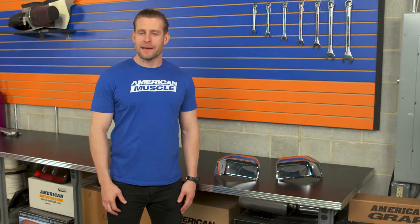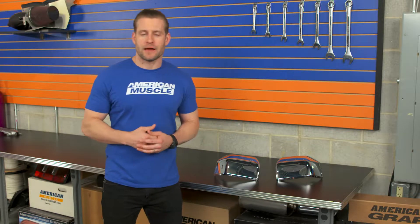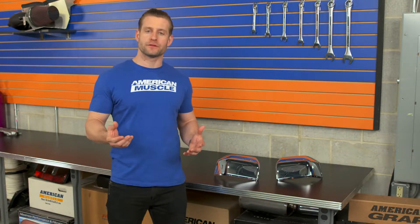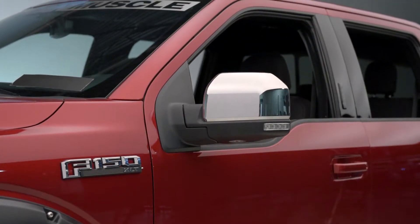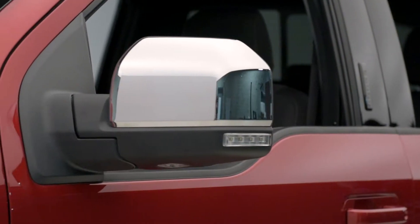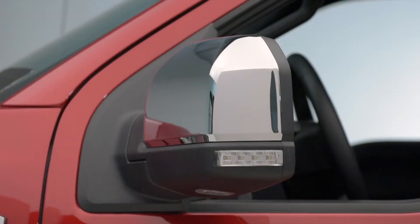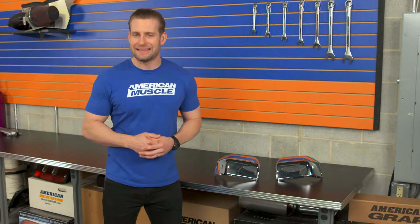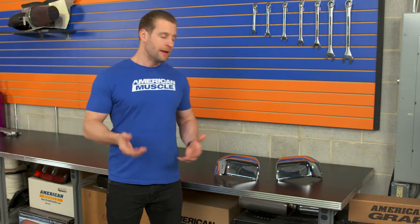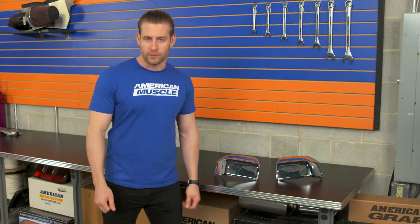The Putco mirror caps, or skull caps as they're oftentimes called, are going to be for the F-150 owners out there who might have missed out on the chrome options from the factory and really enjoy the look of a chrome mirror cap or skull cap. Or, on the other hand, it might be for those owners who got the chrome options from the factory but might be looking to replace a damaged or dingy mirror cap and therefore looking for a very affordable replacement.